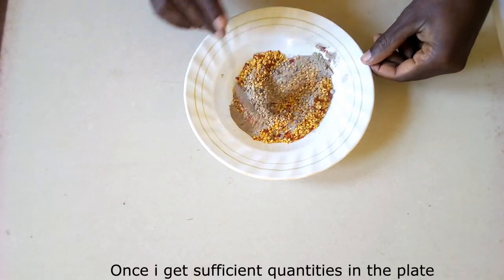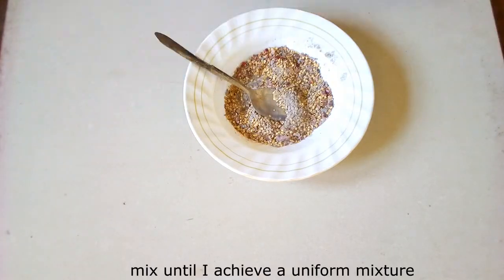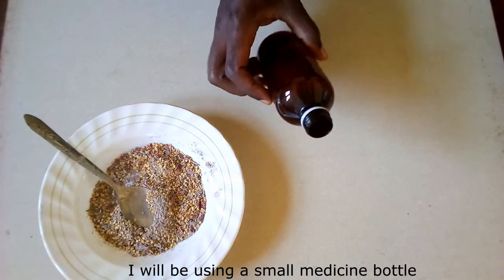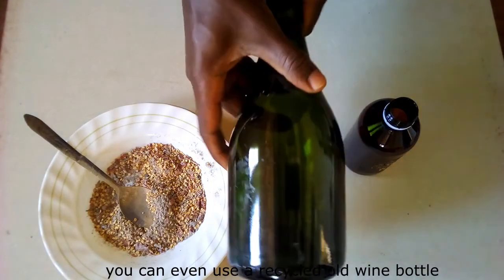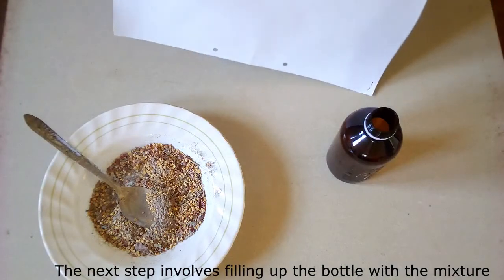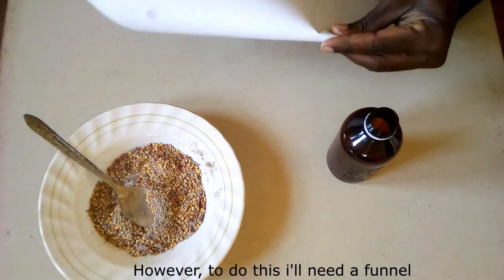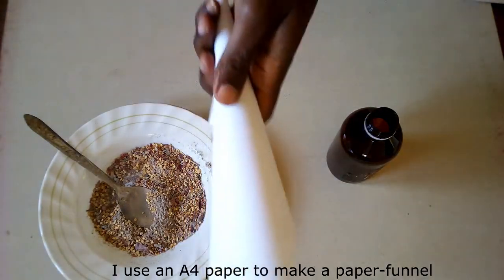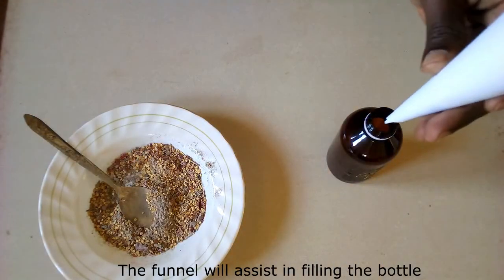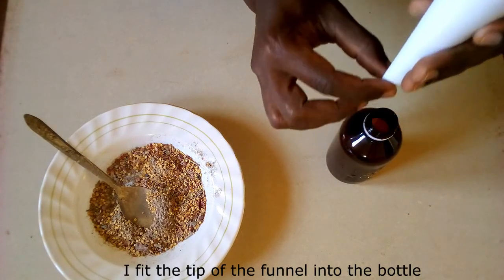Once I get sufficient quantities in the plate, I use a spoon to continuously mix until I achieve a uniform mixture. I will be using a small medicine bottle — you can even use a recycled old wine bottle. These bottles have been washed clean and dried in the sun. The next step involves filling up the bottle with the mixture. To do this I will need a funnel. I use an A4 paper to make a paper funnel, which will assist in filling the bottle efficiently. I fit the tip of the funnel into the bottle.